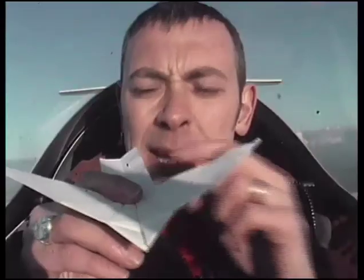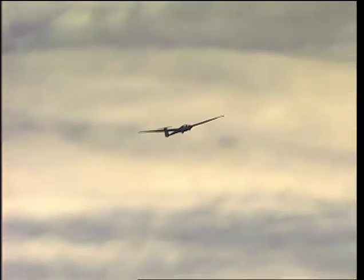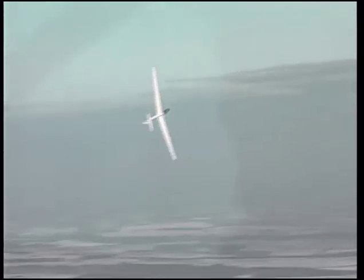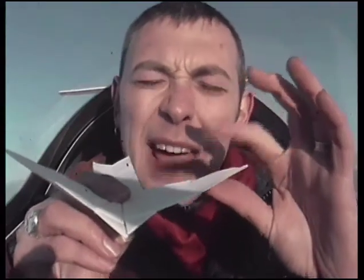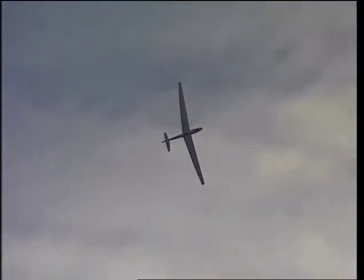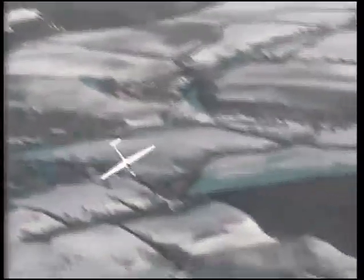But what about controlling direction? Bending the tail up forces the tail down and the nose up, and the glider climbs. Bending the left-hand wing up forces the left wing down and causes the glider to roll to the left. By balancing these controls against the lift generated by the wing, the pilot can make the glider do whatever he wants.